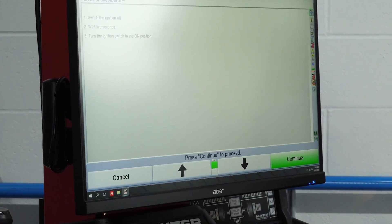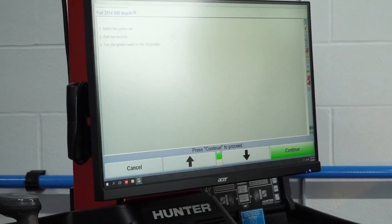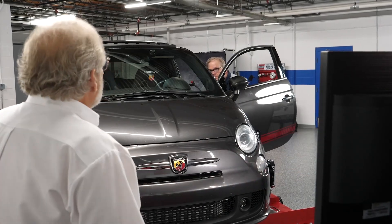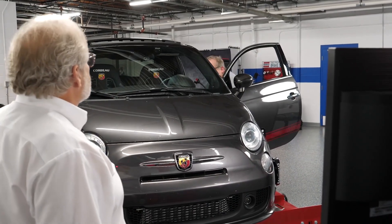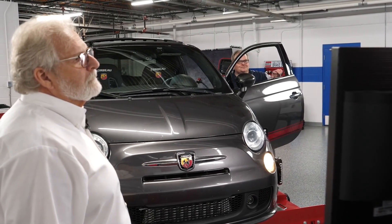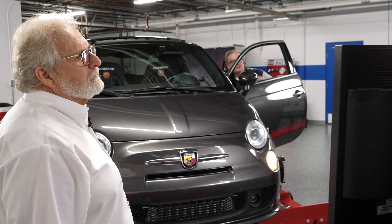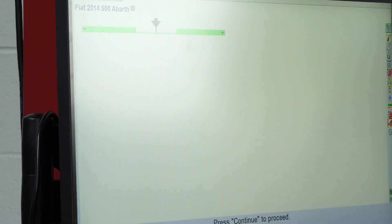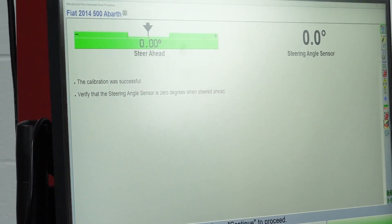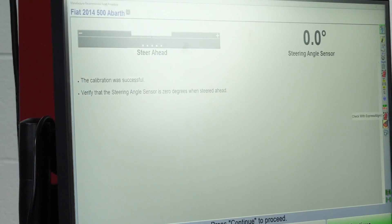Switch the ignition off. Count to five. Reset procedures vary from vehicle brand to brand, so this will take you through the proper reset procedures for a given vehicle. Press K4 to continue. You can see the calibration was successful — we have a zero steer angle. The wheel's in the straight-ahead position and we have a zero on the steering angle sensor. We'll press K4 continue once again and do a final read on the ECM.